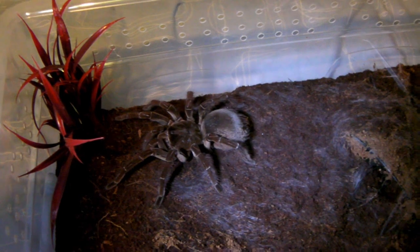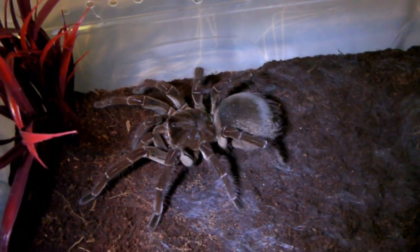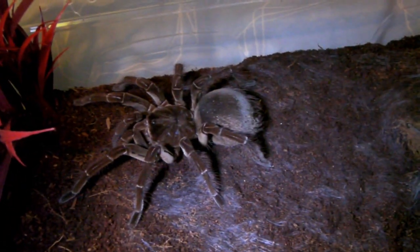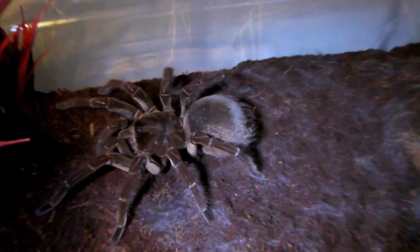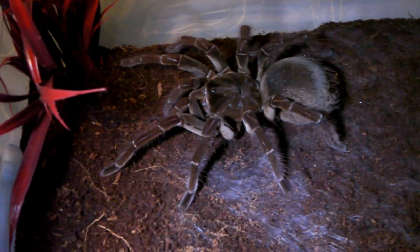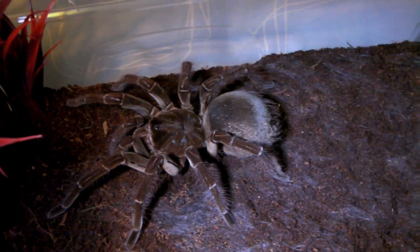It's always a good idea to provide a hide for this species, as they prefer to hide away in bright conditions. I keep my room quite dark though, which means she doesn't feel the need to hide and I get to see her a lot more often. I've had her for two and a half years, and she's molted three times, growing from a juvenile into a large sub-adult female.